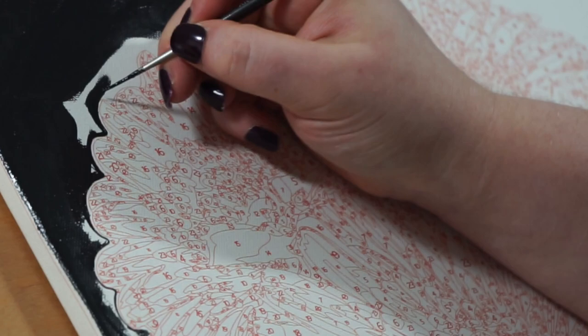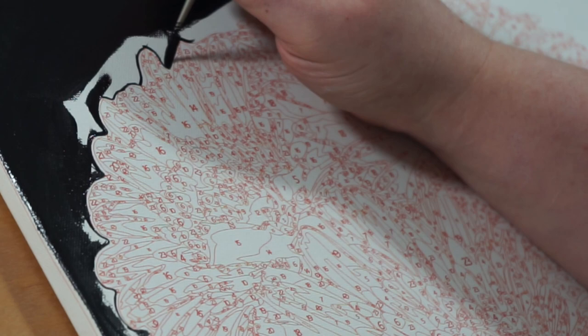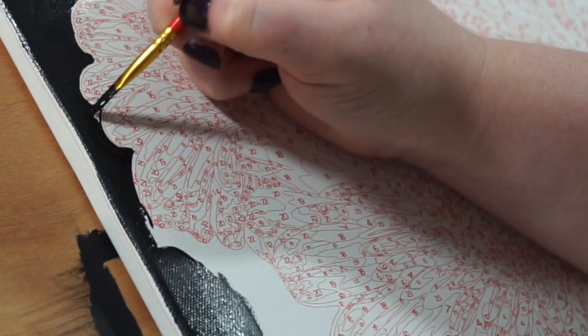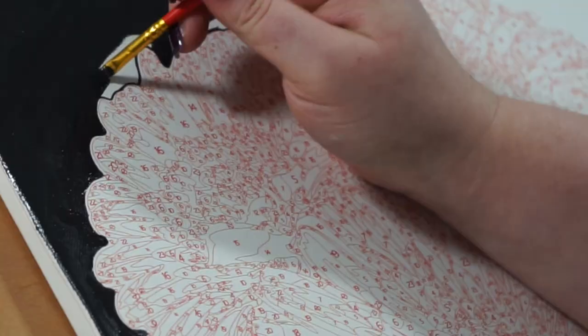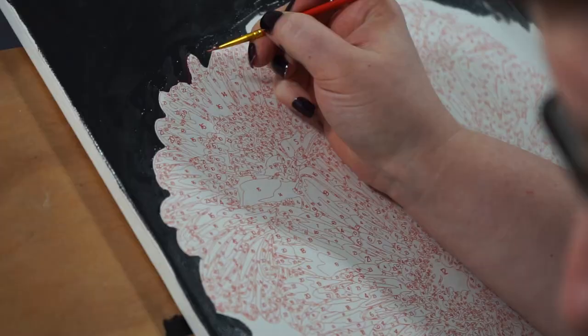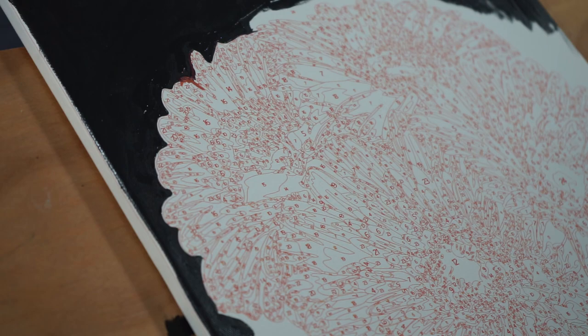Another question: how do I stop the paint from drying out, and what do I do if it does, and how do I thin the paint if it's too thick? Make sure you close the lids tightly when not in use, and add a drop of water — or preferably a flow medium like fluid retarder or paint thinner — to thin the paint. If it's really dried out and you cannot revive it, contact the seller and request a replacement.